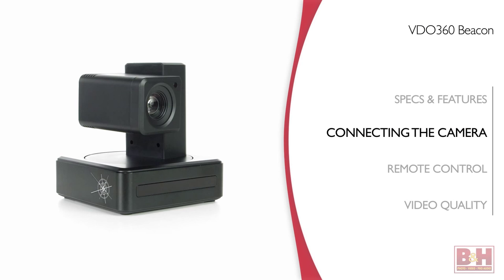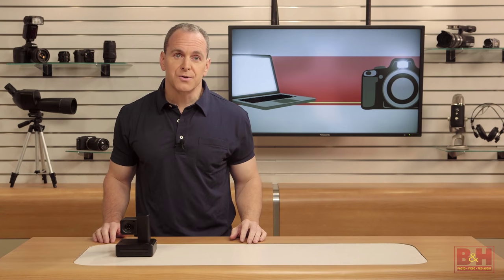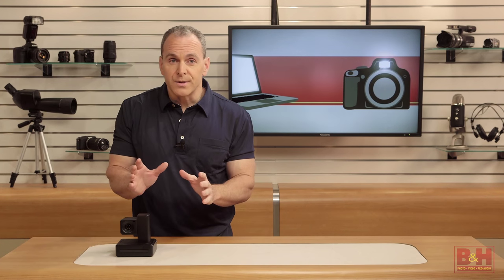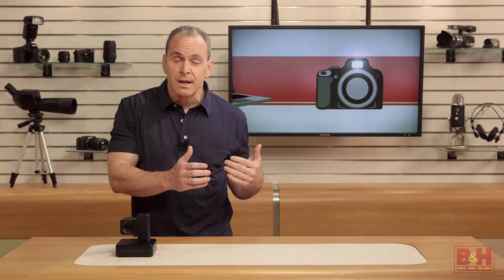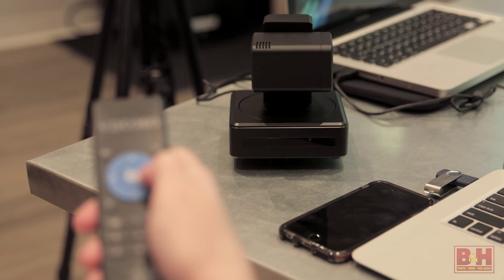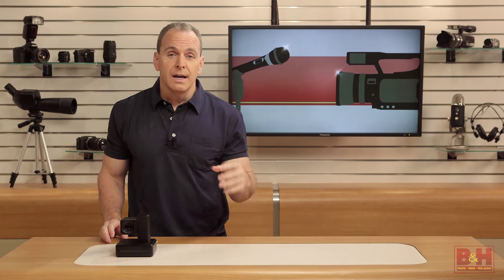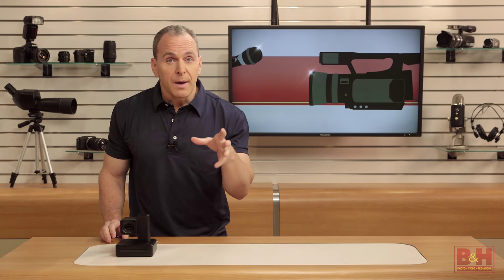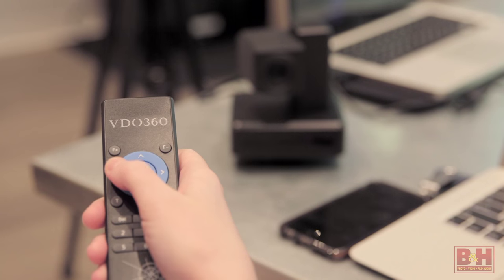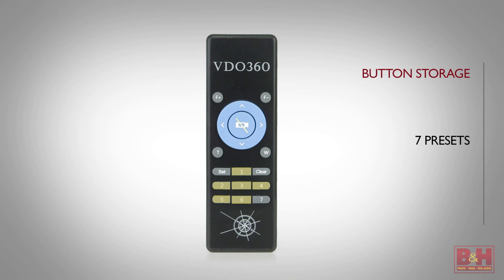The Beacon uses an infrared remote control, and the camera has two IR sensors — one on the base and one on the lens assembly — to give you a wider range of places you can stand to control it. But they are both in the front, so you wouldn't be able to stand in the back of a big conference room and control the Beacon from behind where the camera points. The remote gives you some control over the speed of pans and zooms: when you first press one of the movement buttons, it starts slowly then speeds up. If you want to make a fine adjustment, you just tap the button so it never gets into that high-speed mode. You can also store seven presets in the remote controller.